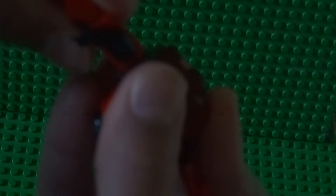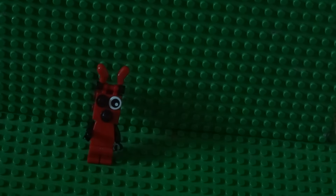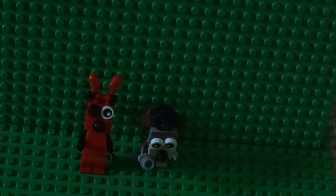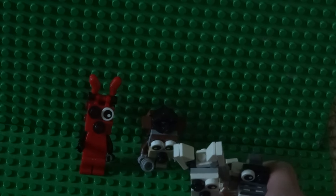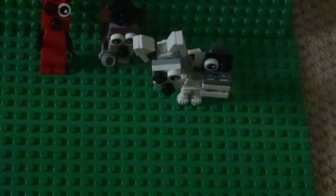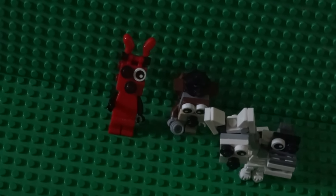There's Foxy's head. Connect this piece at the bottom and stick it in the body, and that is Foxy from Five Nights at Freddy's! Like I said, this video was very short — about five minutes long. Hope you guys enjoy this video. Please comment, subscribe, and of course thanks for watching. Please check out my two Five Nights at Freddy's minifigures.